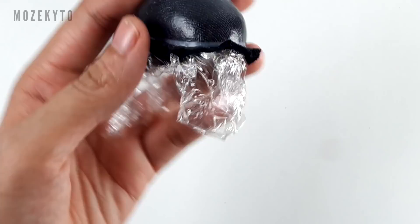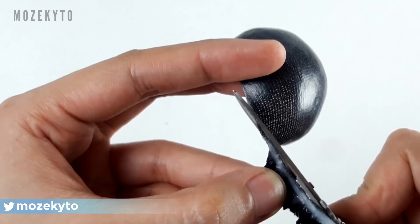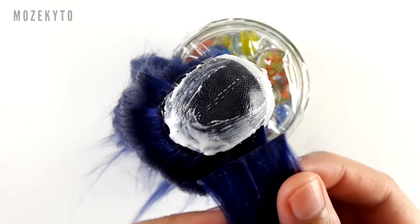Then we'll proceed on making a middle part wig. I have a detailed tutorial on how to make one, so you can check that out for your reference. Also, I used a black sock for the wig cap so it matches the dark hair. At this point, I ran out of long wefts, so to finish the wig, I'm using normal sized ones to fill the rest of the head.